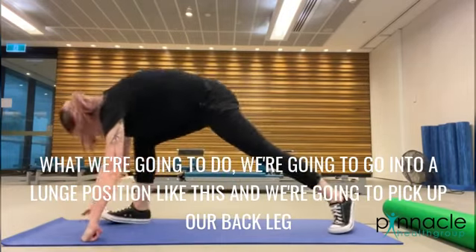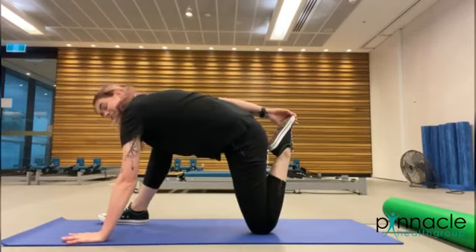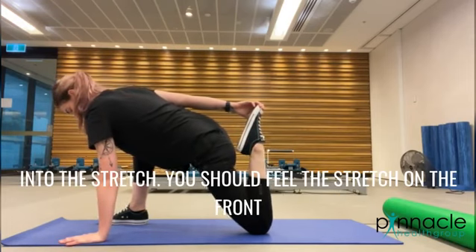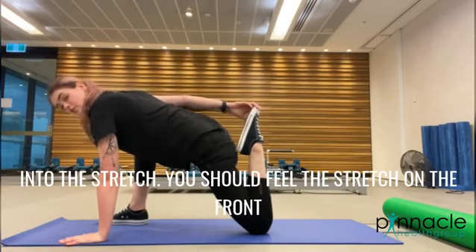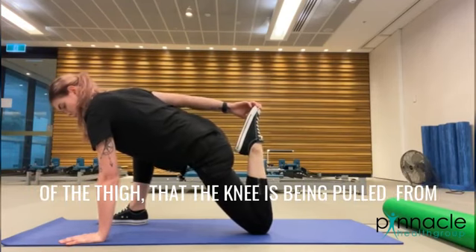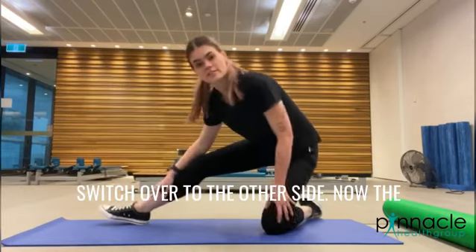What we're going to do is go into a lunge position like this, and we're going to pick up our back leg like this, and then lean gently forward into a stretch. You should feel the stretch on the front of the thigh that the knee is being pulled from. Hold this for about 30 to 45 seconds, then switch over to the other side.